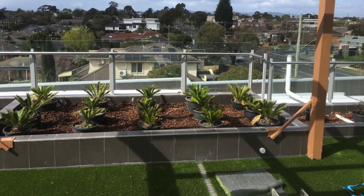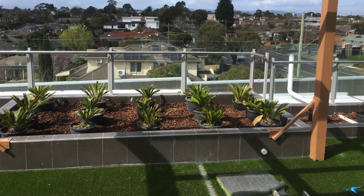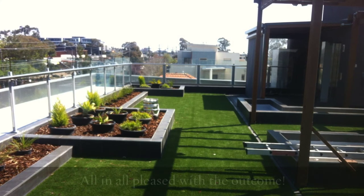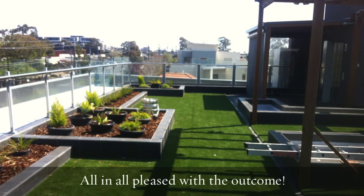We have a very high quality grass installer that does our work for us and works in conjunction with us. All in all, the customers were very happy with the look and the fact that we'd stopped all the leaks. There were other sections that we haven't shown here.